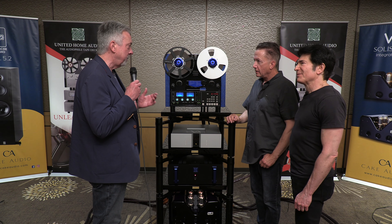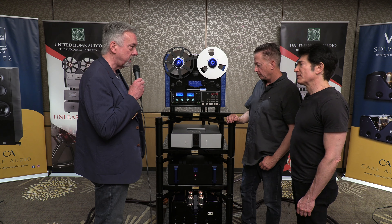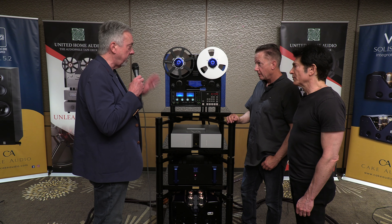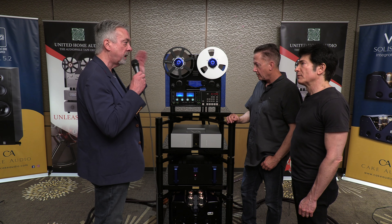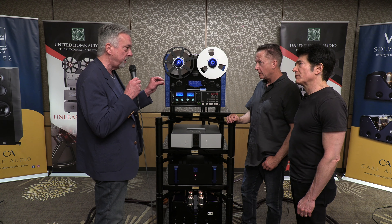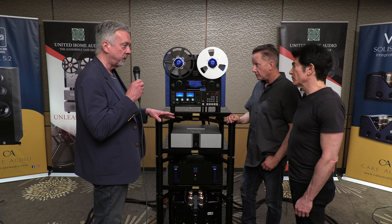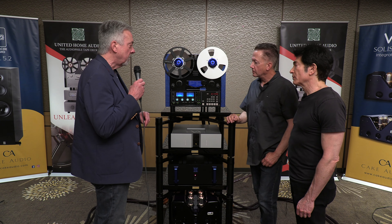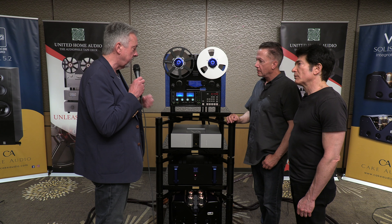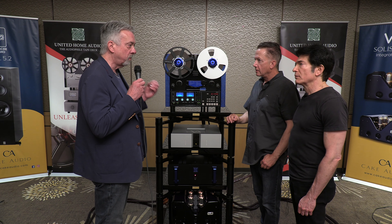That meant a whole redesign of the voltage regulators and how each component was fed. On the super deck, every single EQ and every single gain stage has its own tap back to the power supply, so it doesn't share with anything. I did the same thing on this one. It's a bunch of different changes that come together and give you tighter bass, more warmth, more realism.